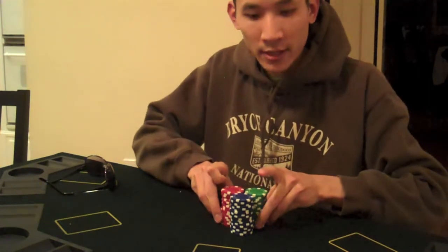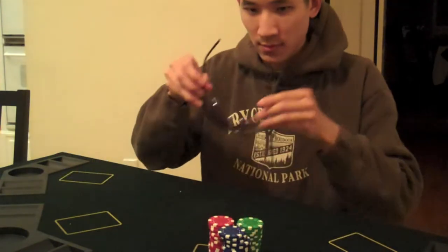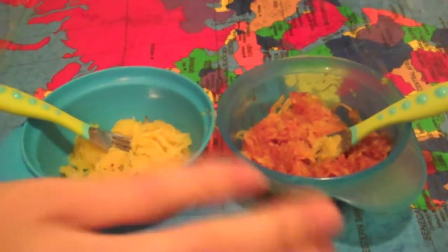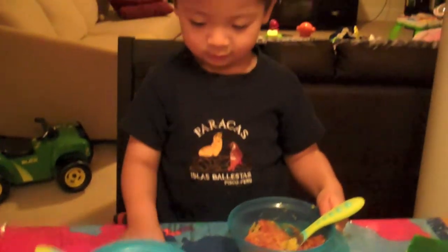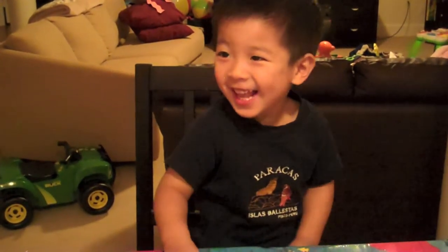I'm just going to go all in on this one. No sauce, or spaghetti with sauce? Which one do you want? Cheese. Good choice, Colin. It's a chopped pot — we both win.